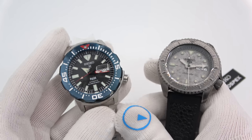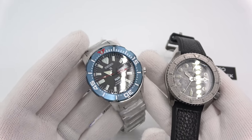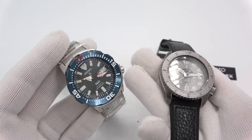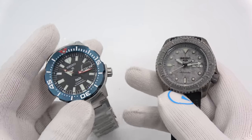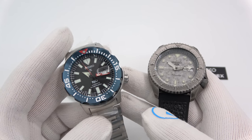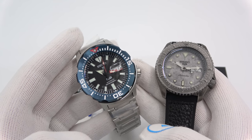That'll do it. This has been Mark from longeyewatch.com showing you two cool new Seikos: the Paddy Monster and the Five Patina — I don't know, someone will come up with a cool name for it. Please like the video if you enjoyed it, subscribe to the channel if you haven't done so. If you have any questions or comments, put them down below and I'll be sure to address them as soon as I can. Thank you very much for watching. Bye-bye.